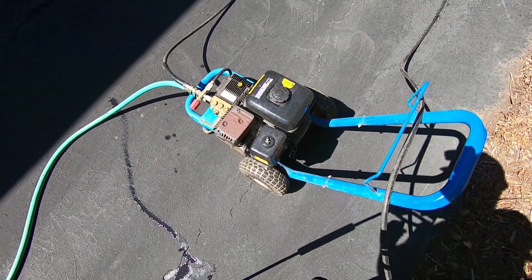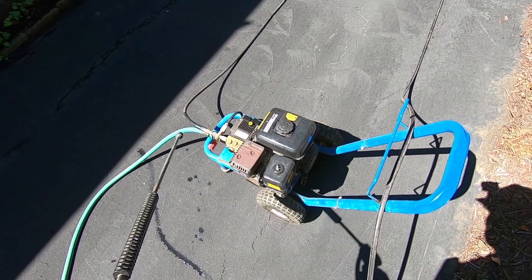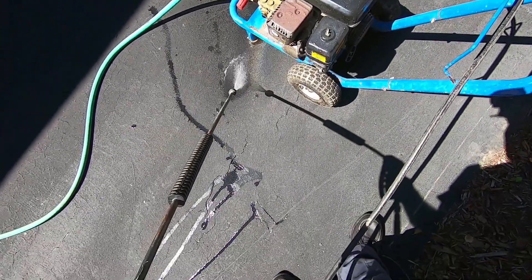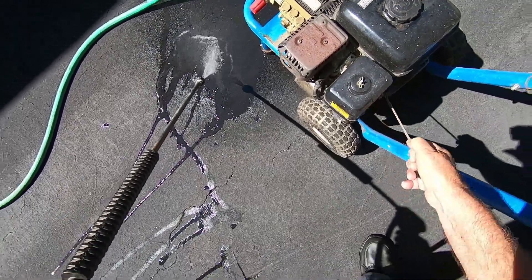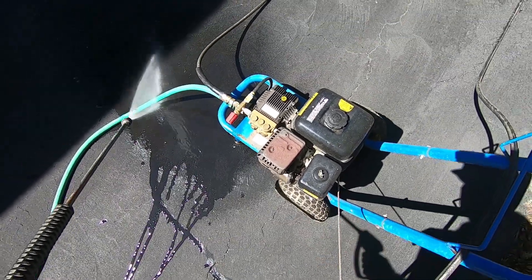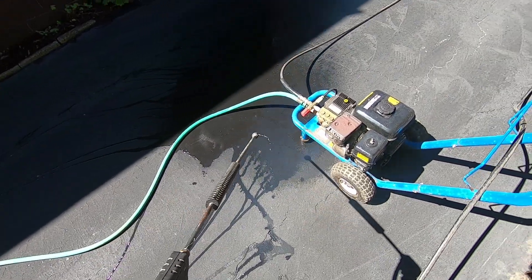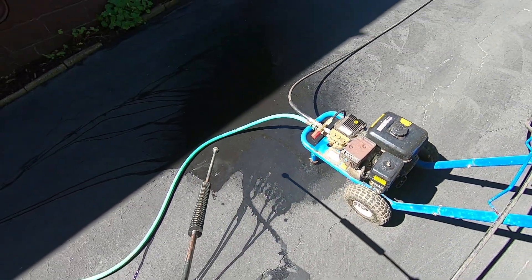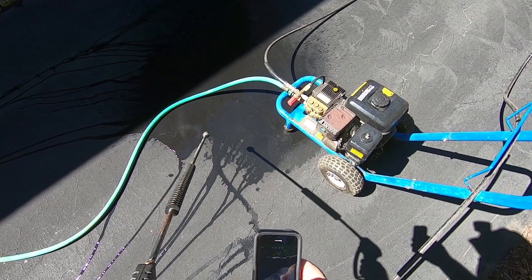Here's our trusty old Hurricane power washer. We got the water turned on and it always helps to release some pressure — keep it off while you're trying to start the power washer. Turn the choke off. Good to go.